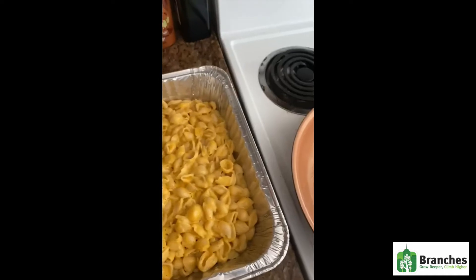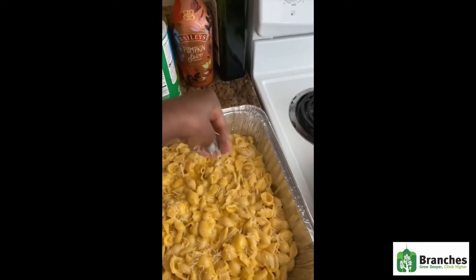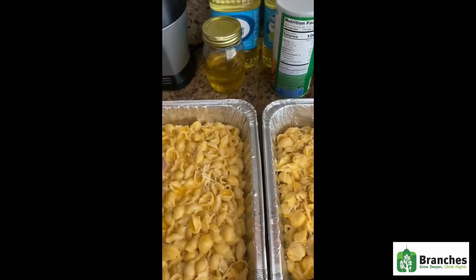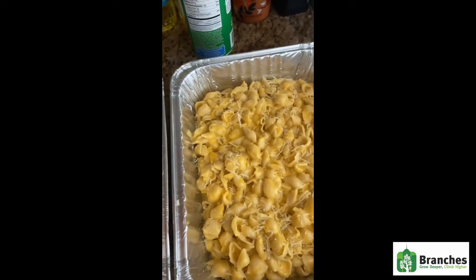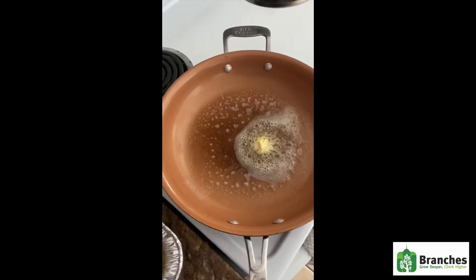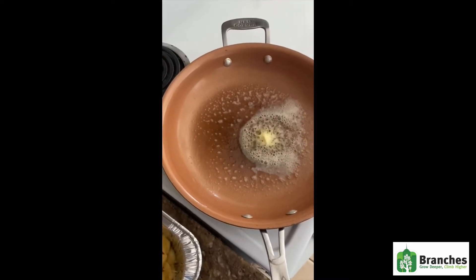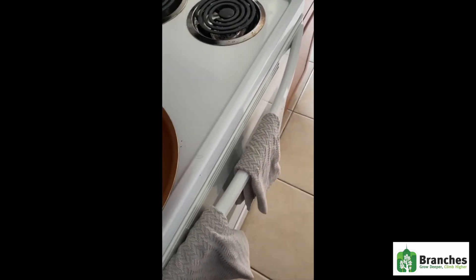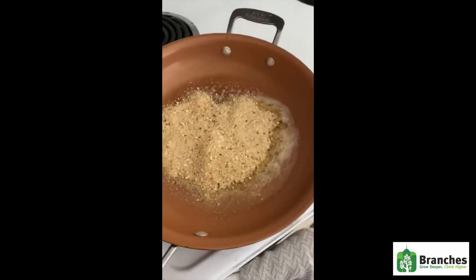So here goes. While your butter is melting, I'm going to add just a little bit of parmesan cheese all around — not too much, because we do have a lot of cheese already. And cheese is not that great for you, so we're not going to add too much parmesan. Then we are going to grab our breadcrumbs and add them to our melted butter and mix. Add as much as you're going to need.